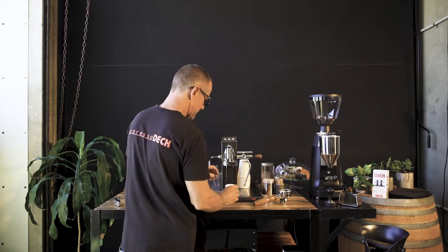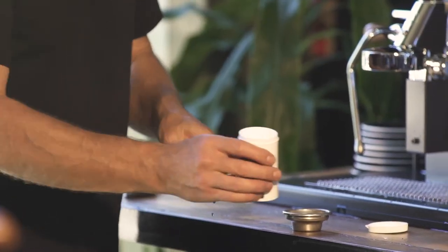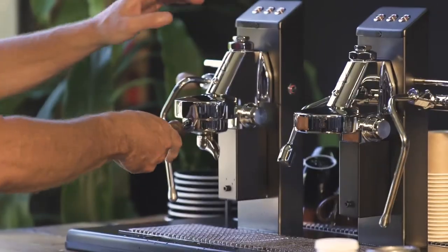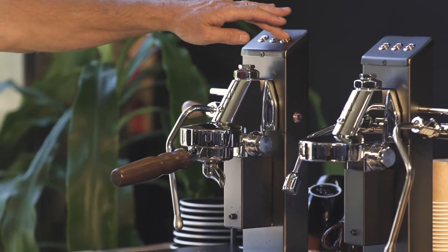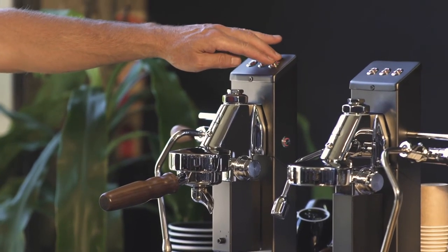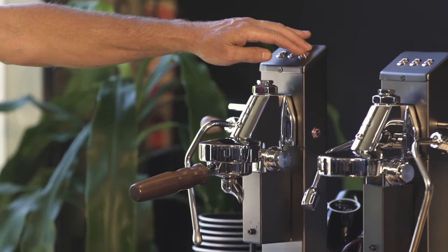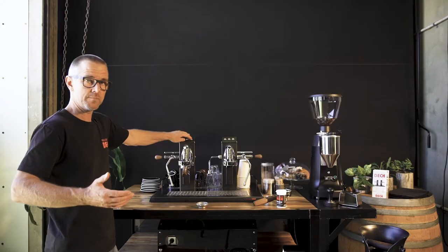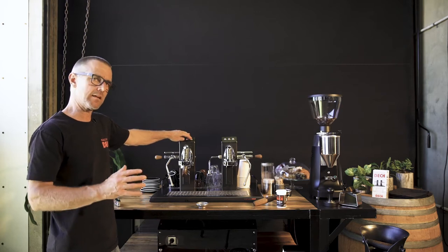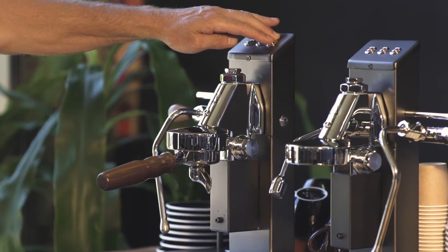Then we'll get our cleaning powder — just a quarter of a teaspoon, just a tiny bit. We lock that in and turn it on three or four times, on and off. The idea is for it to build up pressure so that it races back through the system, taking the cleaning powder with it together with water. Three or four times, on and off.